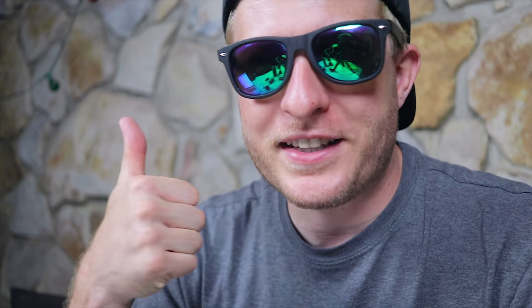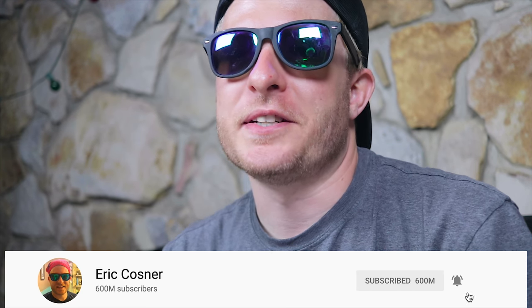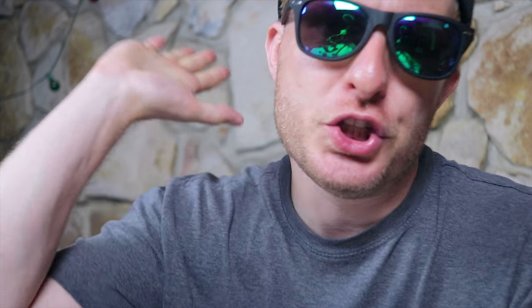I hope you learned something by watching this video. If you did, please give it a thumbs up, don't forget to subscribe, and I'll see you in the next one.